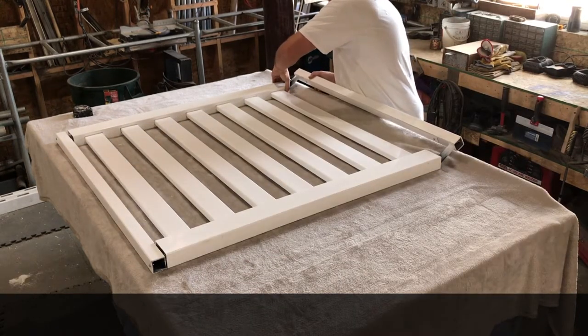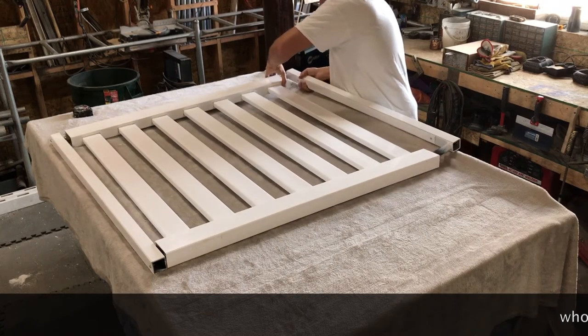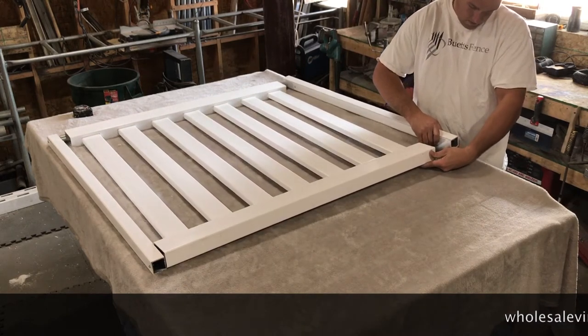From here we're going to put the other upright on, just sliding the peg into the steel. Once it goes in we'll be ready to strap it.